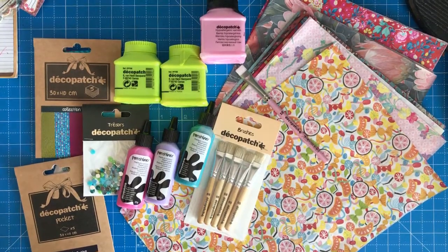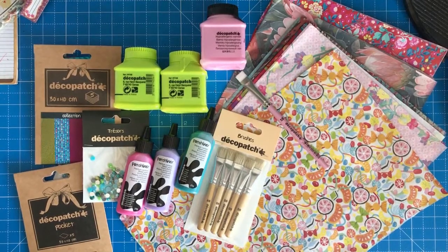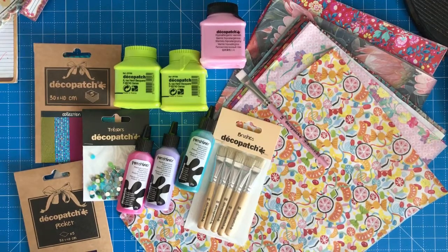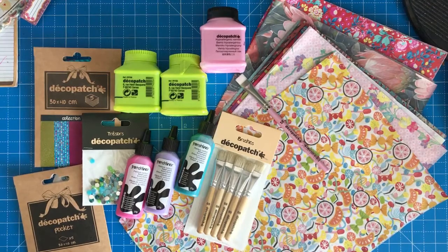Hello and welcome to a rather different video today from Colour with Claire. I'm not going to be reviewing any colouring books or anything like that today — I'm going to be decapatching a pair of shoes. Obviously very different to what I usually do, but this channel is about arts and crafts as well and I do want to move into that section as well as colouring.